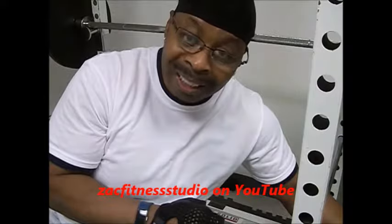Alright guys, don't forget to pay attention to the details. Again, from Zach's Fitness Studio, another tip for you to keep you safe in the gym. From my heart to you. Peace.